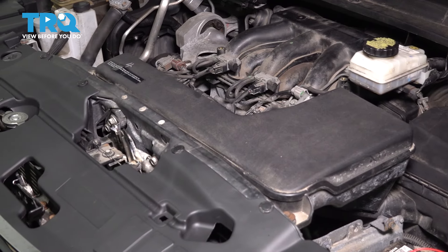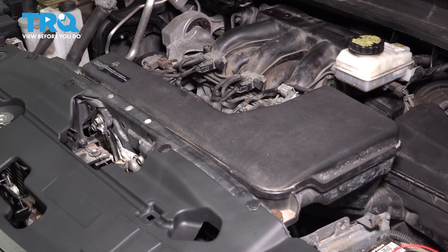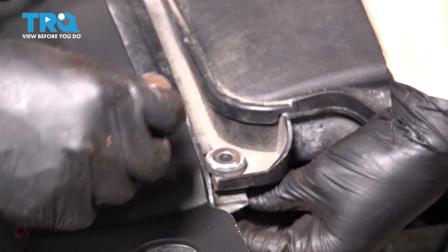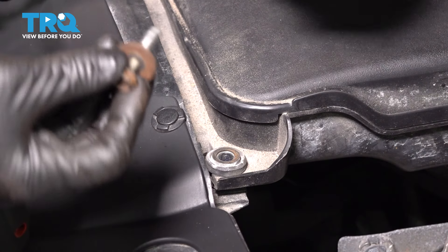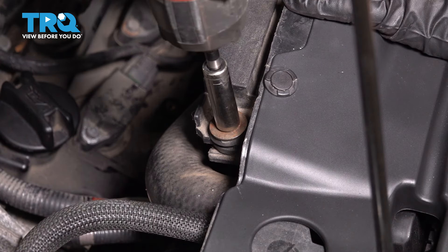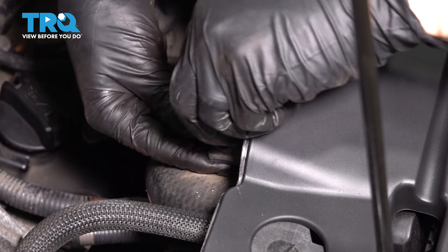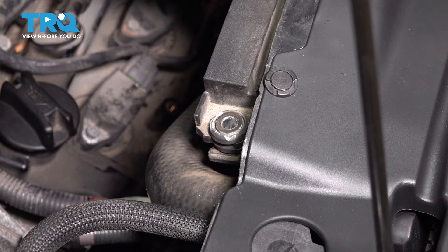I need to remove this air intake box here, and it has two 10mm bolts, one on each side — one on the right. I have a setup here that someone has made with a mounting nut underneath. Typically, there would be a clip here, so either way, it should still be a 10mm bolt. 10mm on the other side as well.